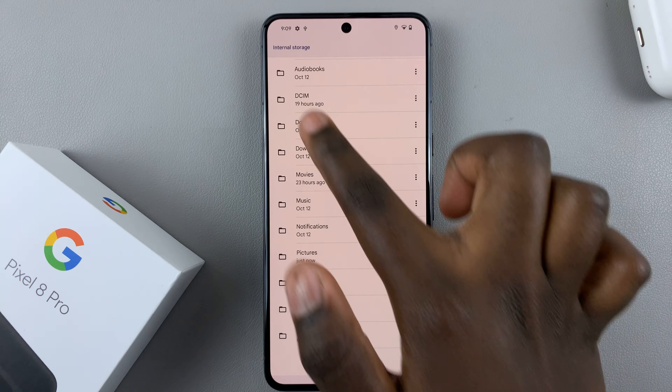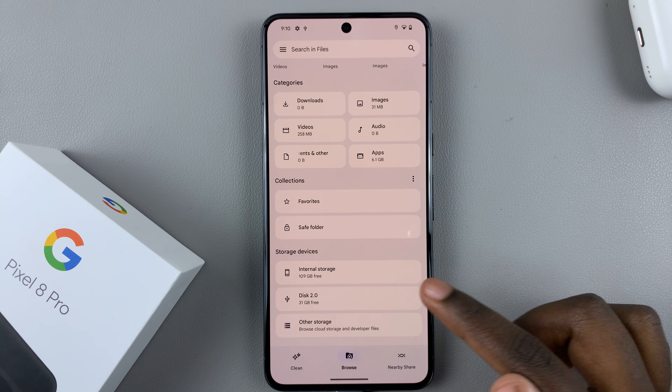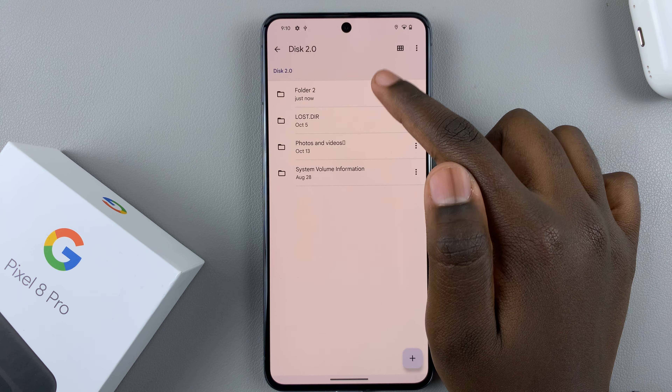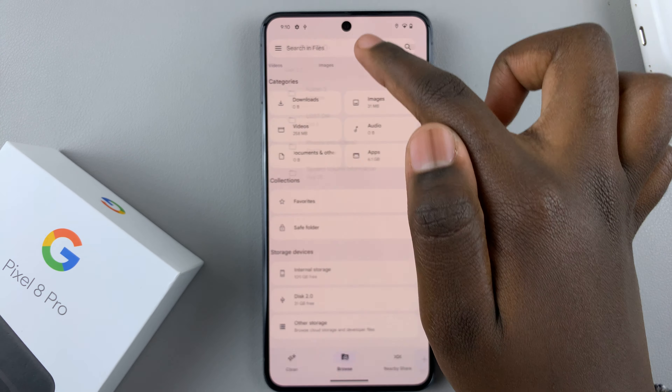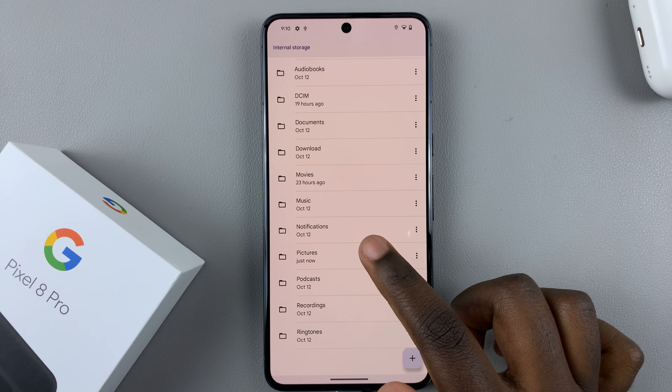If you go back to your flash drive you'll see your new folder and you'll see the image there.